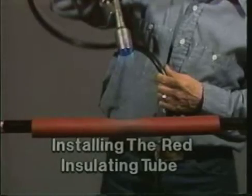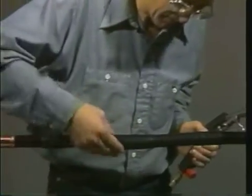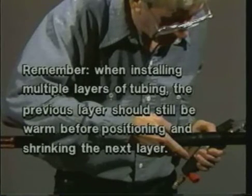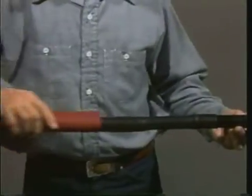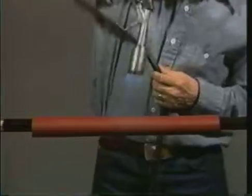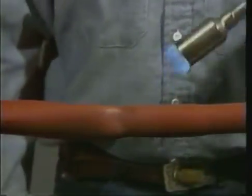Next, post-heat the entire tube until it has a smooth surface. This indicates that the SRM is perfectly softened. If the black tube has cooled before you install the red insulating tube, begin by reheating the black tube. Remember, when installing multiple layers of tubing, the previous layer should still be warm before positioning and shrinking the next layer. Now, slide the red insulating tube over the black tube. The red tube is used to help increase the insulation thickness of the splice. When the red tube is centered over the splice, use the same shrinking technique that was used on the black tube. Begin at the center and work towards first one end, then the other. Continue heating this tube until it has a smooth surface and a uniform wall thickness.